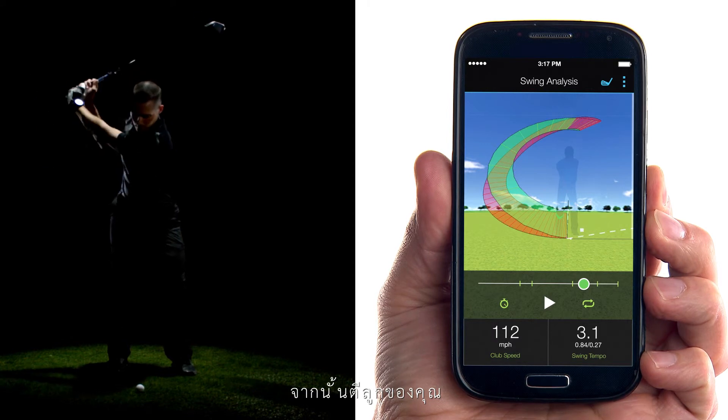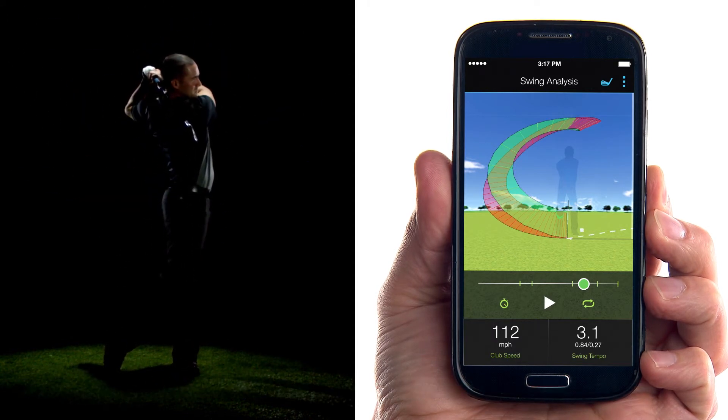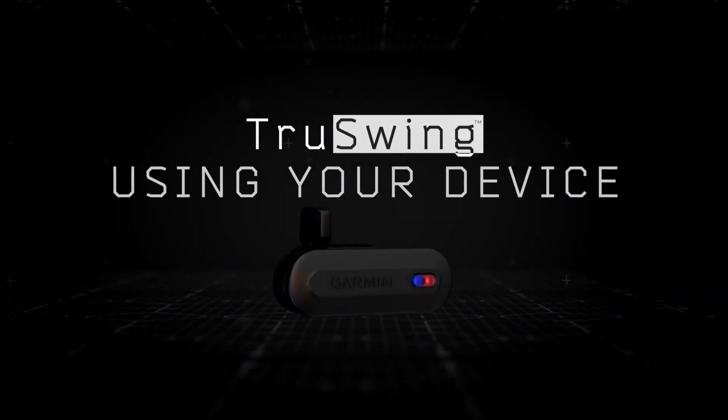Then hit your shot. Your paired device records your swing measurements automatically — it's that simple. Learn more features of the Garmin TruSwing sensor by watching the other videos in this series.